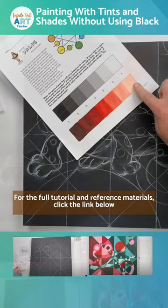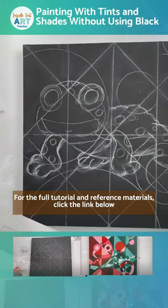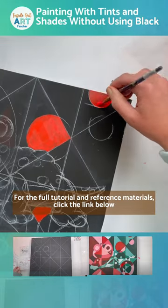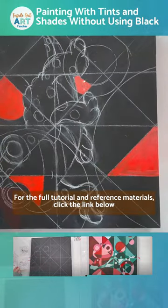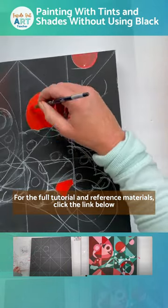We already practiced creating a value scale with our paint. If you missed that video, I will link it below and I will also link it at the end, but I do have a video that shows you exactly how to do this.